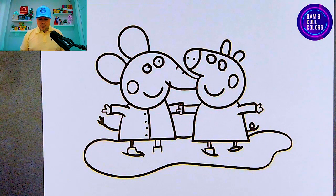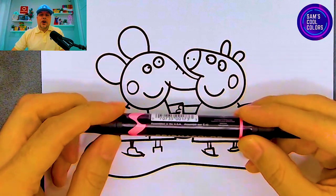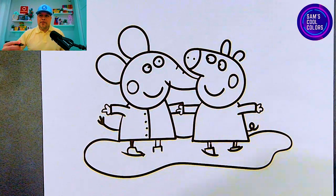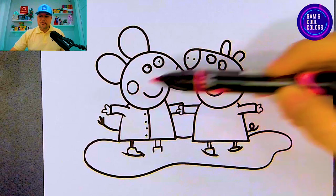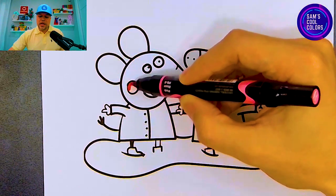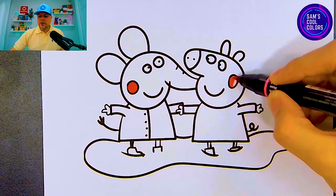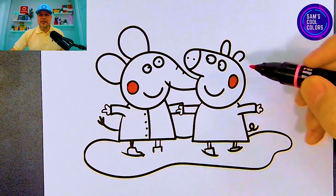Let's get started with our first color, which is going to be pink. I am using markers today, but if you have anything in your art box with the same colors, go ahead and grab that. Grab pink first — we're going to use our pink on a few different places. To start, we're going to use it on the circles that you see on the cheeks for our Emily Elephant and also on Peppa Pig. Let's start out with the cheeks first. We have those circle shapes on both of these characters, so we're going to color them in with pink. If you don't have pink, use another similar color, or you can always use red — that will work just as great.